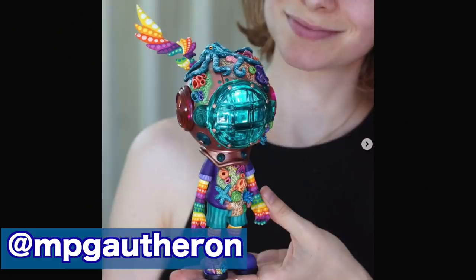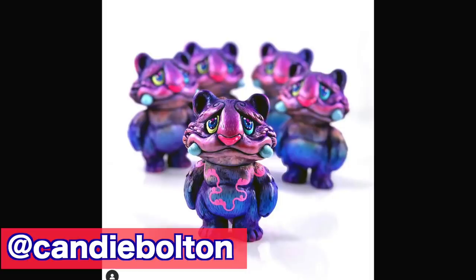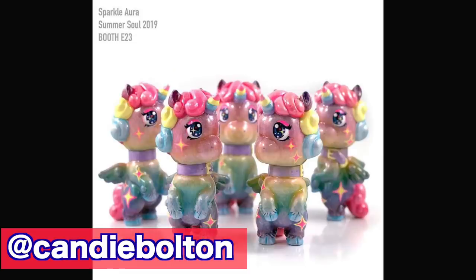I have two major inspirations. One is M.P. Cotteron and my friend Candy Bolton. I'll leave their information in the description box below.